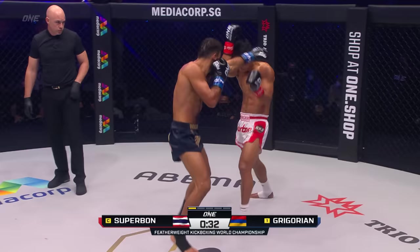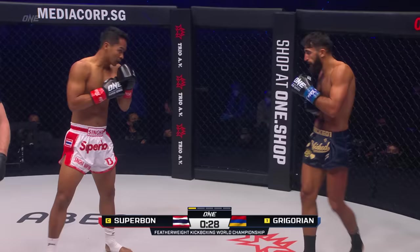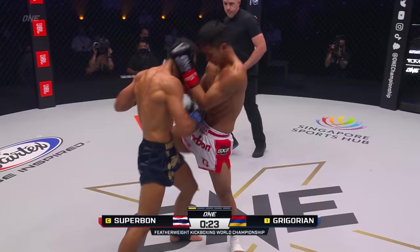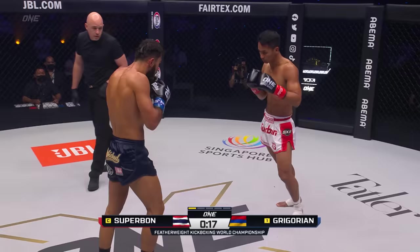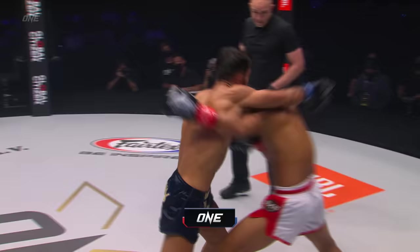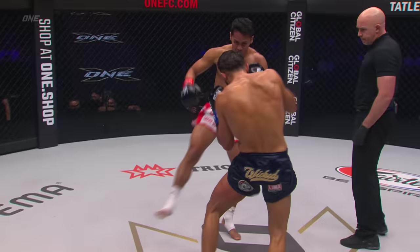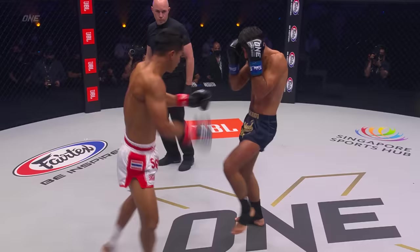Lead kick also connecting. There's already the swelling, the bruising on the lead thigh of Marek Gregorian. Nice step through knee there off of the push kick — everything's getting set up right now off of that lead push kick. High instruction from Hamidi Acosta, former Muay Thai fighter. Roundhouse kick of beauty to the waist there, and another teap from Superbon. Beautiful.